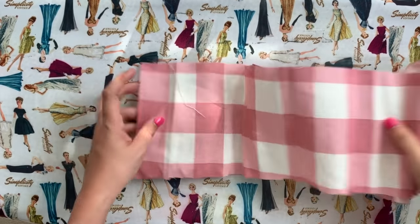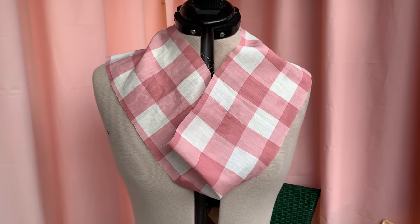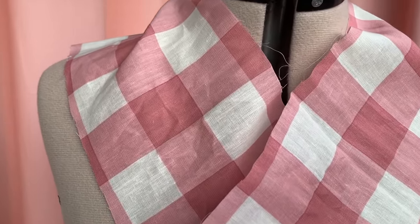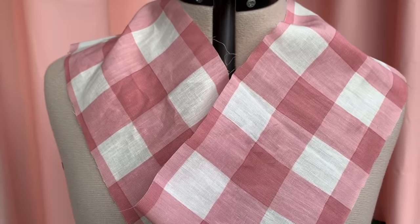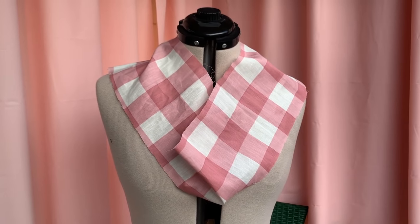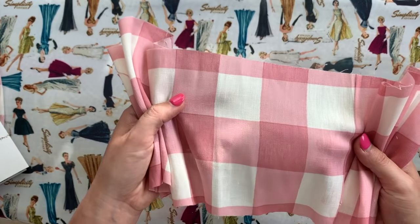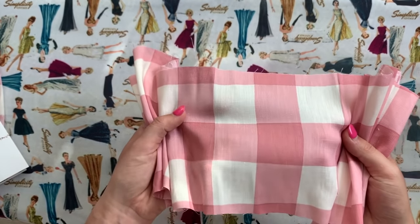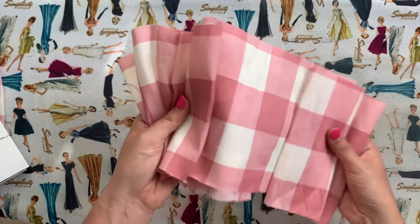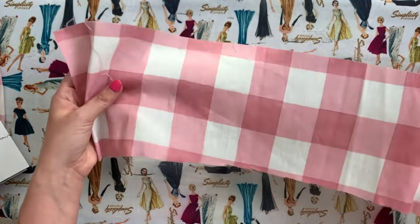Moving right along, we have this super cute large-scale gingham fabric. This is a linen blend — 49% Lyocell (a brand name of rayon), 25% linen, 16% viscose (another type of rayon), and 10% cotton. When you have something linen-like in the weave but it has rayons that don't wrinkle terribly — or if they do wrinkle they kind of fall out on their own — it helps your garment stay looking nice and crisp while still having the freedom and beauty of a linen. And that's exactly what we have here.